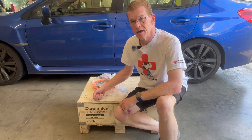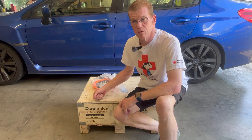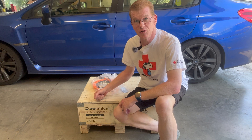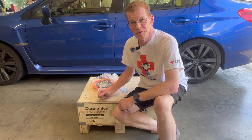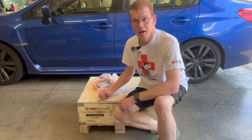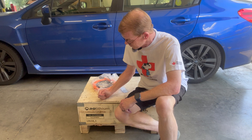I currently have two of their rack mount 100 amp hour 51.2 volt packs, and I've been talking to them about those packs and they said, 'Hey, do you want to try another one?' So here we have it — a brand new 100 amp hour, 5,120 watt hour, 5.12 kilowatt hour rack battery pack, and they'd like me to dig into it and show everybody what it's made of.